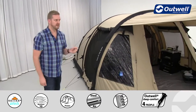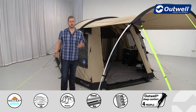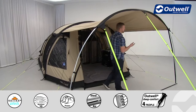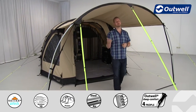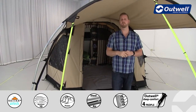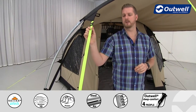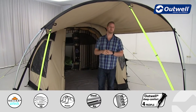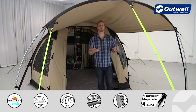This tent features a large zip-on canopy which does come with the tent. It gives you a fantastic area for shade on hot sunny days, or shelter if it's wet and drizzly outside. On the front of the canopy we have good quality thick storm straps which should keep this canopy standing in slightly higher winds. Of course, you can zip it off if you wish.